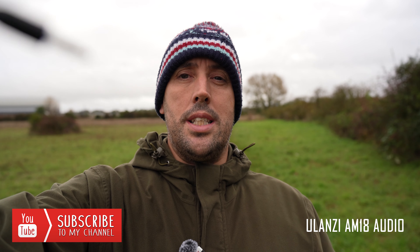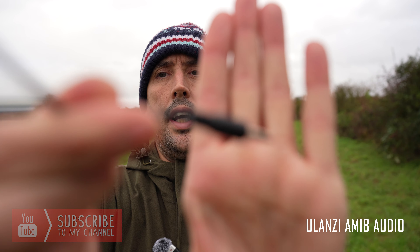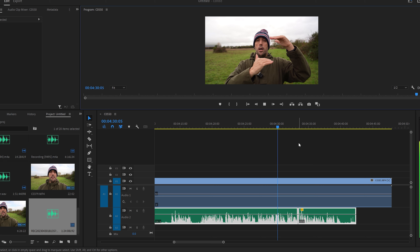Just before we go back indoors, I want to show you one cool feature of the AM18: the built-in recorder in the microphone itself. I can hit this button on the side of the microphone and it starts recording directly onto the internal storage. That means we can unplug the receiver from the top of the camera and then line up the audio in post. The receiver is no longer plugged into the camera — we're recording straight into the internal memory of the microphone, and in post I'll simply line up the audio over the footage.